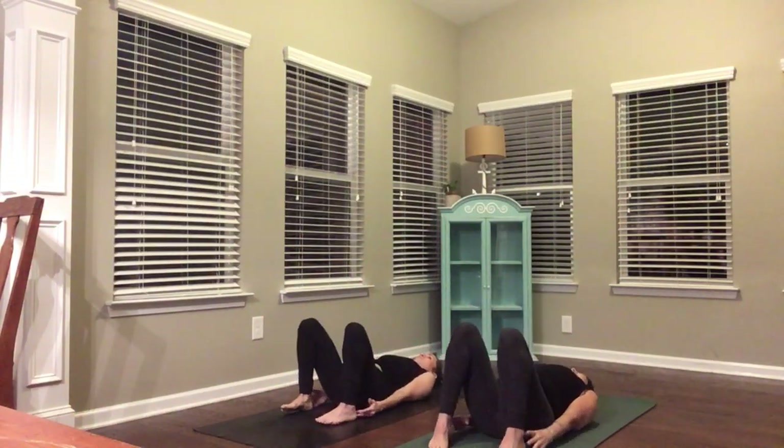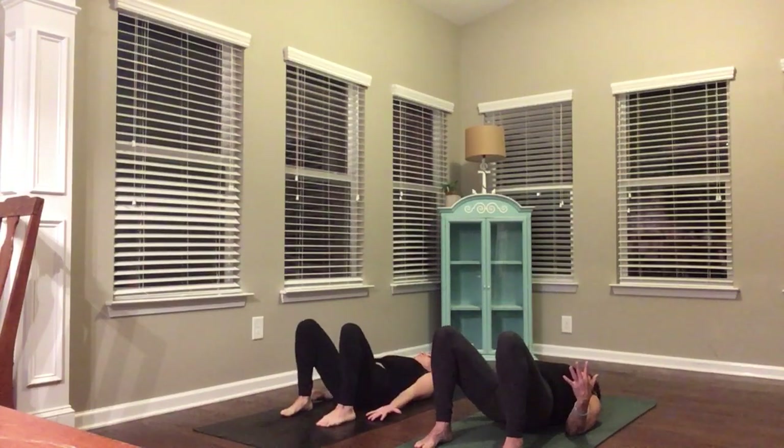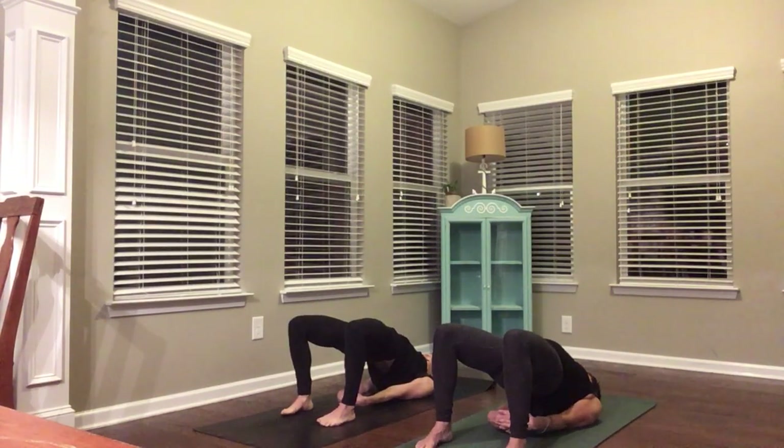Feet hips distance apart — feel that your middle fingers are grazing your heels. That's a nice distance; you want your knees over your heels. Press into your feet, reach your hips up. Clasp your hands underneath your back and open up your collarbones. Nice front body opener. Press into your heels to lift your hips higher. Bring your chest to your chin and just breathe. Nice long neck — nice heart opener for the morning. Or maybe you're practicing in the evening — works either way. Come on down.